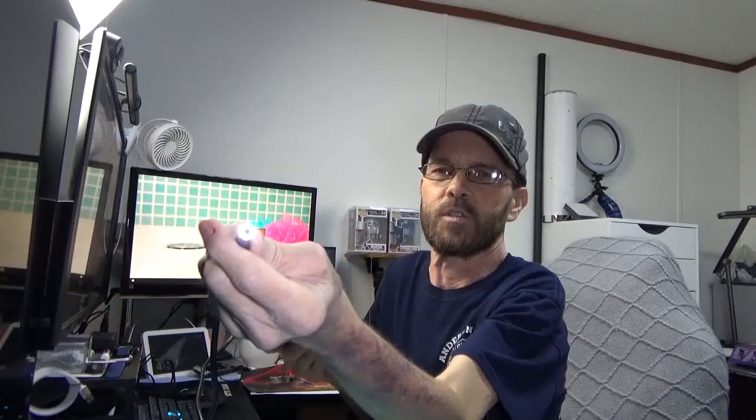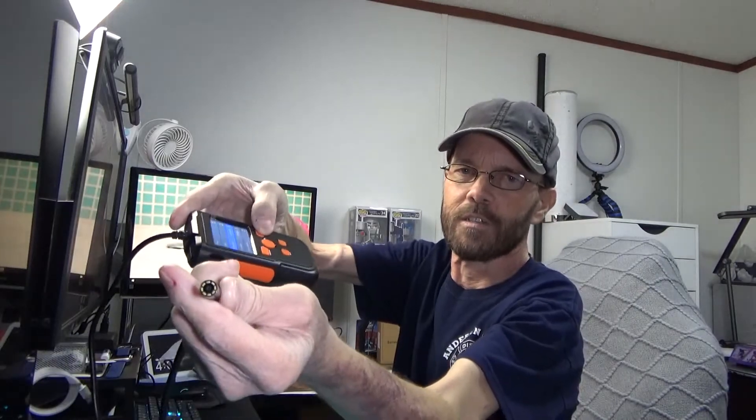It's a 2.4-inch screen. So we turn that on. You can see the LED adjustments, quick and easy. Depending upon whether you want to take a picture or a video, you just press or you press and hold. That's all really easy. You can see the menu — you have photo, video, resolution, language, screen rotation, time setting, formatting, reset system, and time stamp.